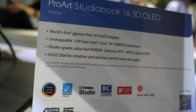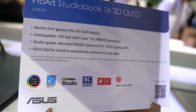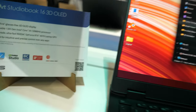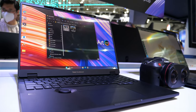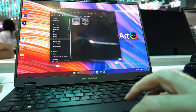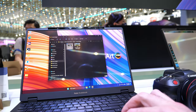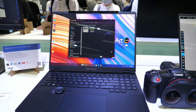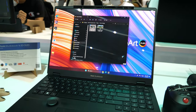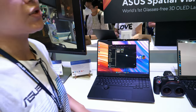Here are the specs. It has the latest generation i9 CPU with 24 cores and 8 performance cores. The GPU is the RTX 4070, which is great for gamers and 3D modelers. It doesn't matter how big your head is or where your eyes are — as long as it tracks your eyes, tracks your face, tracks your mouth, you're able to see it in 3D.